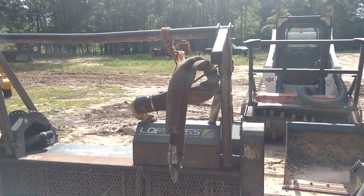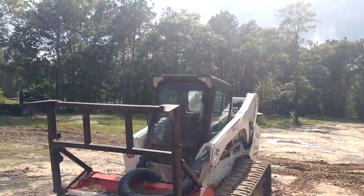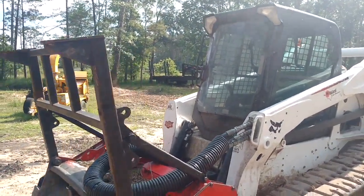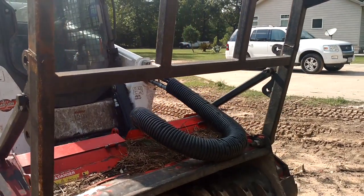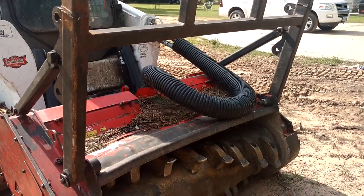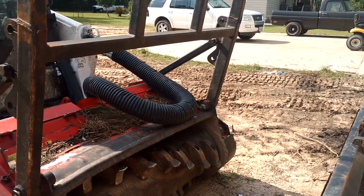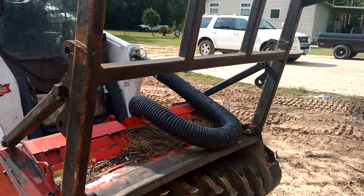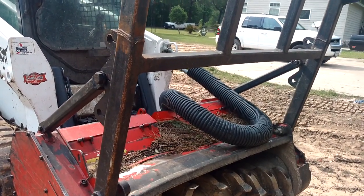I would consider Loftness entry level — similar to what you'd see with the Kubota stuff. I actually had Kubota engineers over here yesterday from China, talking about their equipment and what we like and dislike with skid steers — it was pretty neat that they felt the need to come spend three hours with us. They do tend to stick with the Loftness. I'm not trying to beat up on it — if you have a different opinion, I get it — but I would honestly consider Loftness kind of entry level.